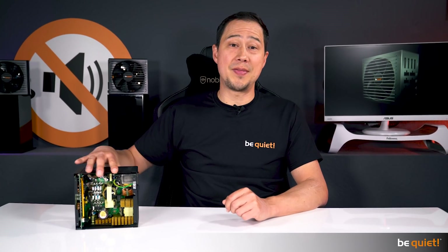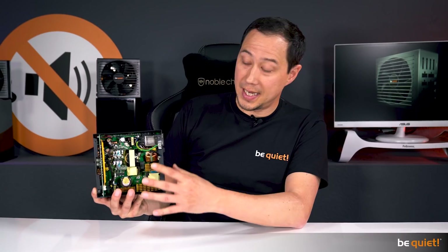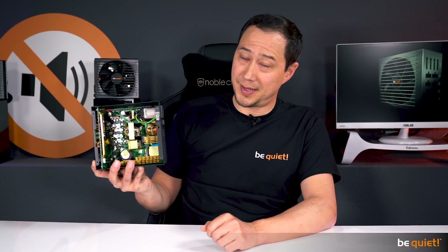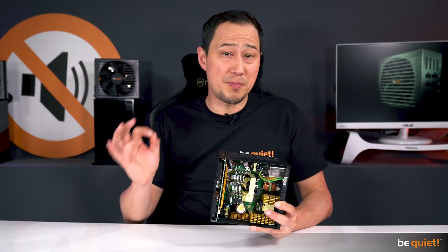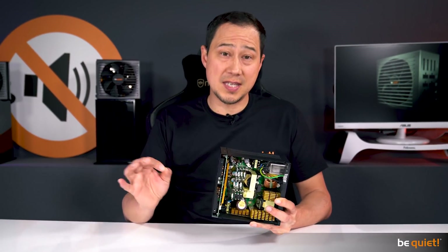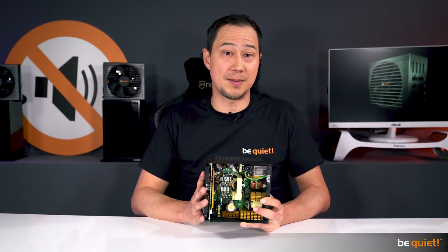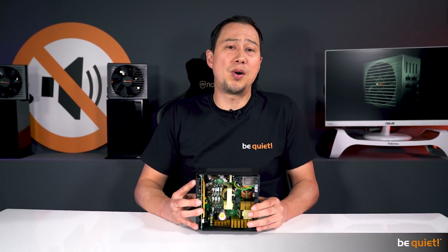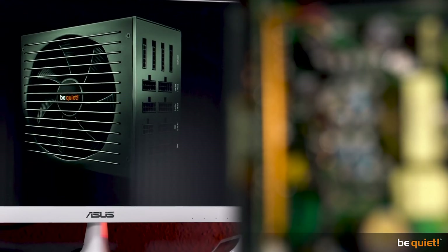Passive means that the PSU comes completely without a fan and the heat dissipation is completely taken care of by heat sinks. Sounds super, but has one major drawback. This only works up to a certain performance limit, as crossing this threshold bears the very real risk of overheating the system. This means that from this point on, you need something actively dissipating the heat, thus preventing overheating and shutdown.